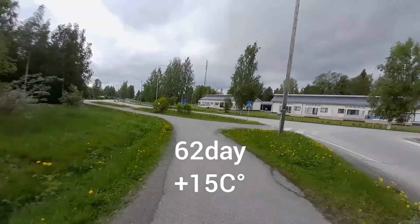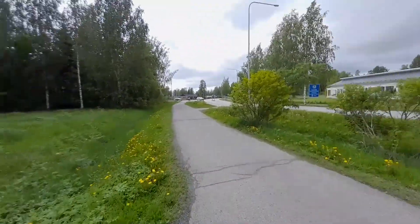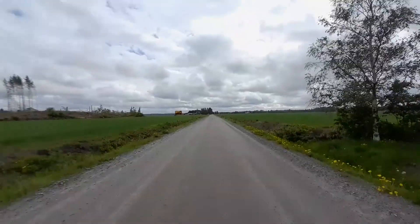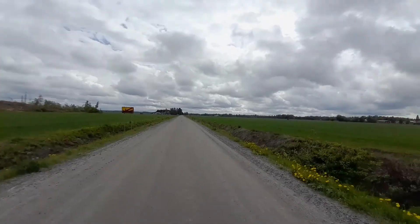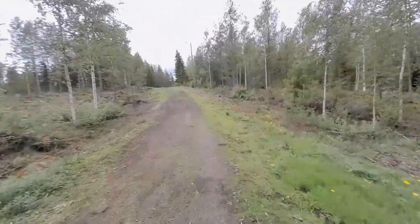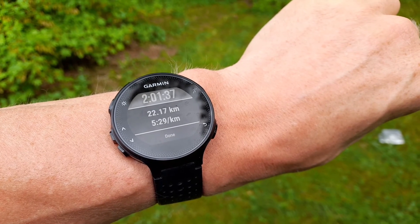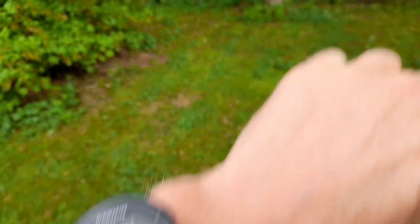Just starting Friday afternoon long run. Mixing a bit of asphalt and gravel, also cross-country. Three times two-mile loop — and that was the heavy part for sure.